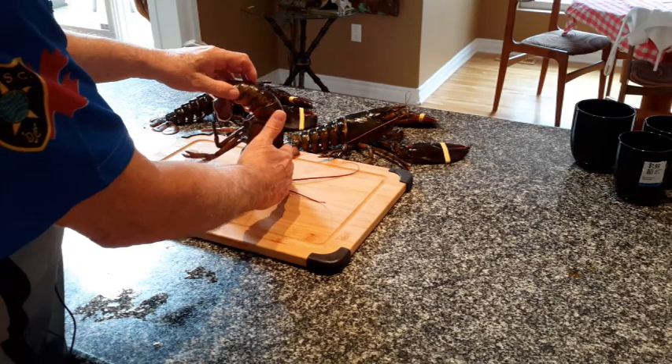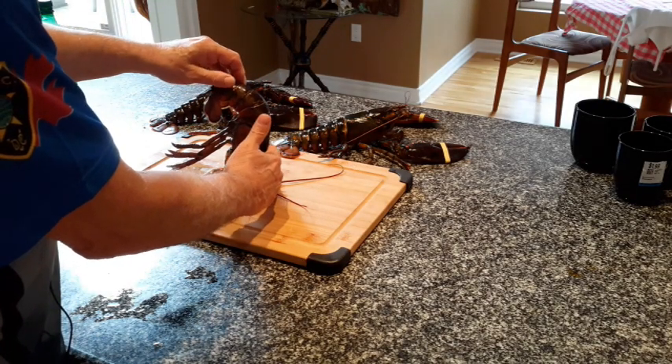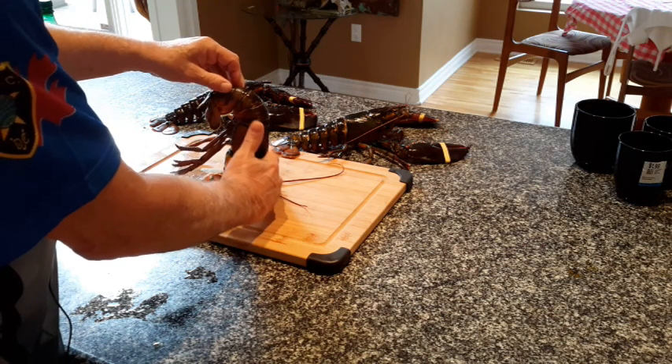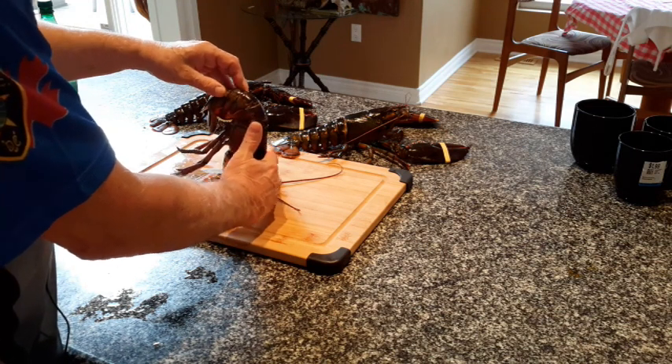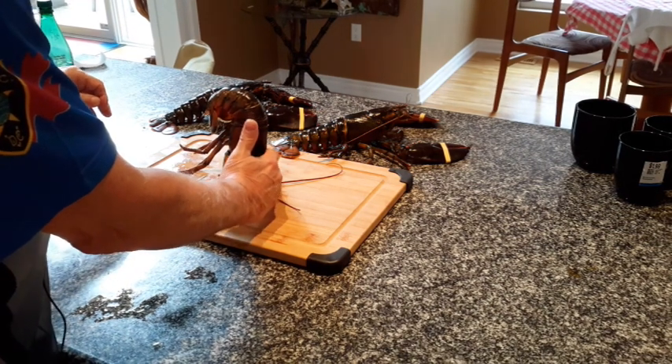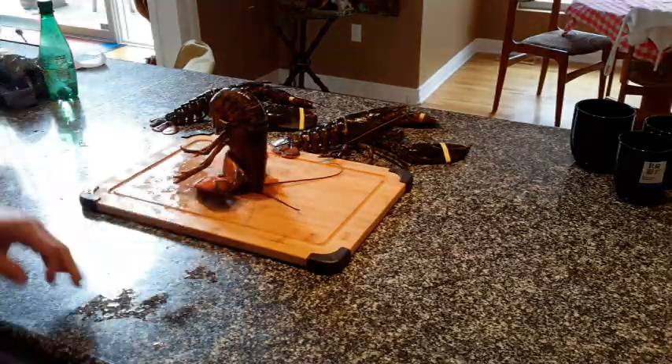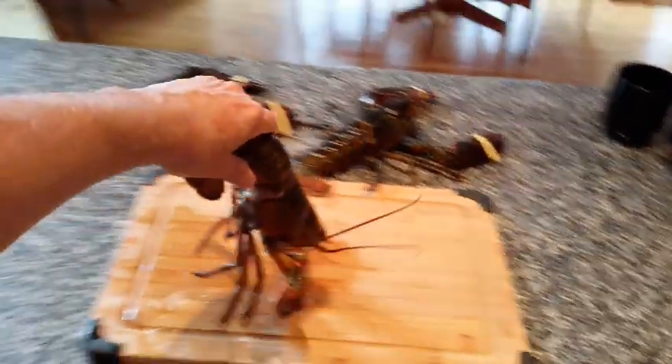Our second lobster is pretty well anesthetized as well. There he is. So we will take him and put him in the pot with his buddy.